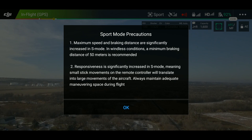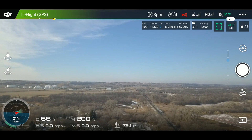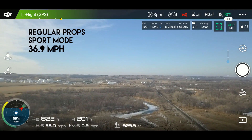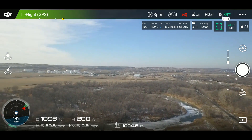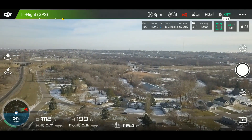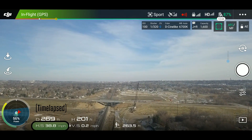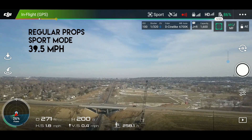So let's do that run again, but flip it into sport mode. Right-hand side of your controller right there — flip it up, and we are now in sport mode. It gives you the warnings about responsiveness and braking distance and all that. Still at 200 feet, we're going to go ahead and full throttle. It looks to be around 37 miles per hour — we'll turn around and come back home. And we got it up to about 39 miles per hour. So I'm going to bring the Mavic Pro back down, put on the new low noise props, and see how fast we can get this thing to go.